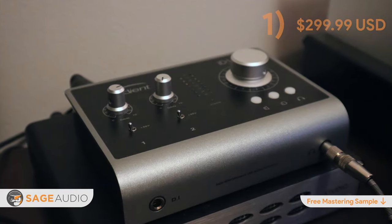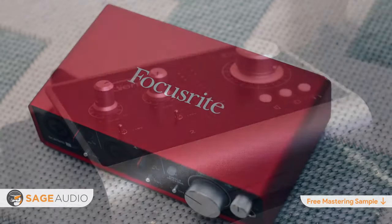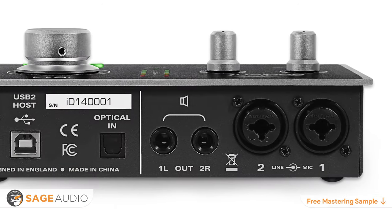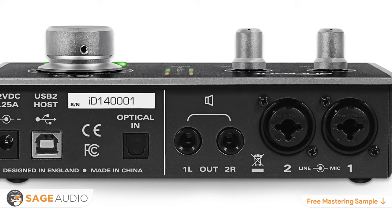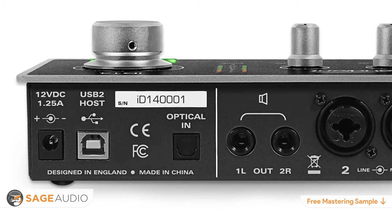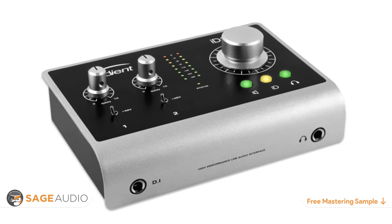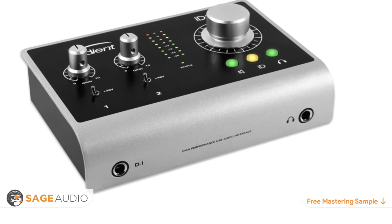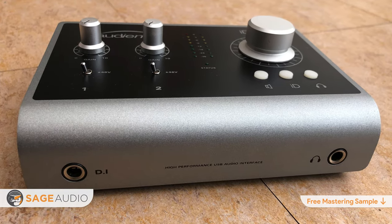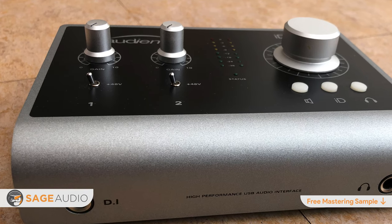And lastly, at number one is the Audient ID14. If you've been looking for an affordable interface — perhaps an upgrade from a Focusrite Scarlett or PreSonus AudioBox — odds are you've come across this one, and for good reason. Sporting two Class A inputs from their ASP8024 console, Burr Brown converters, and a JFET DI, the Audient ID14 covers all the bases. It offers two XLR slash line inputs with 56 dB of available gain, a JFET DI, a headphone output, left and right monitor line outputs, and an optical input. Phantom power is isolated to each respective XLR input, meaning you can connect a condenser to one input and a ribbon to another without risk of damaging your ribbon microphone.